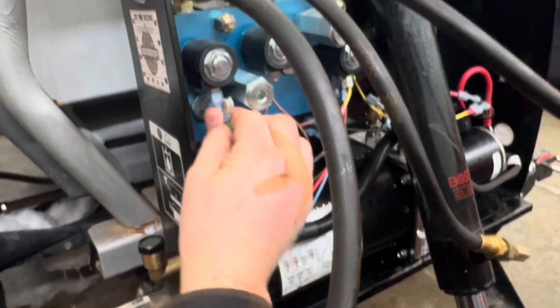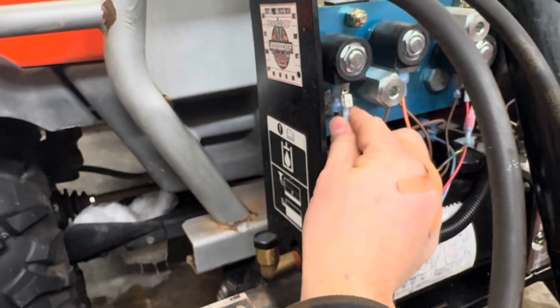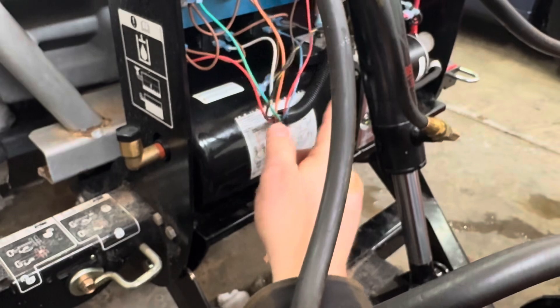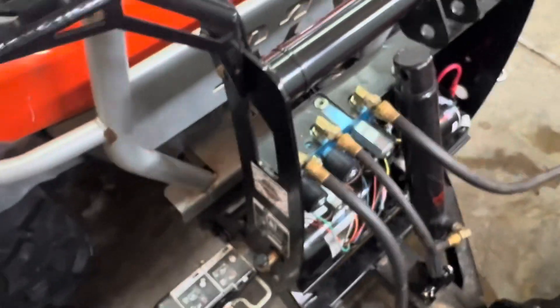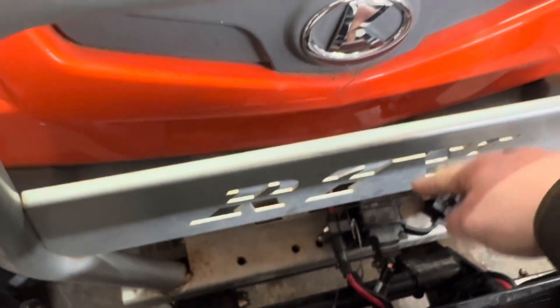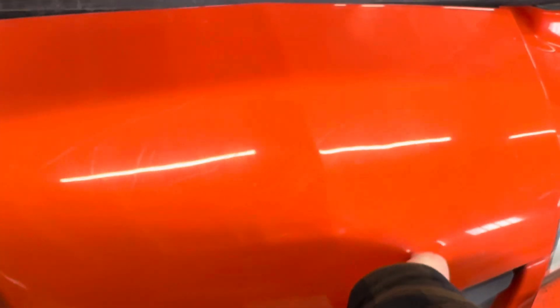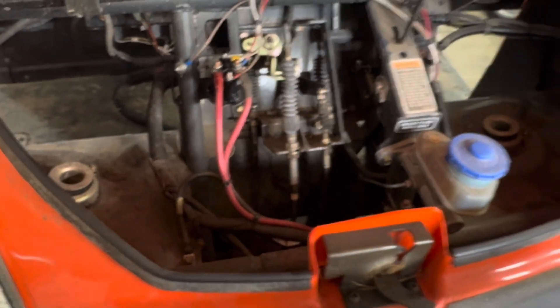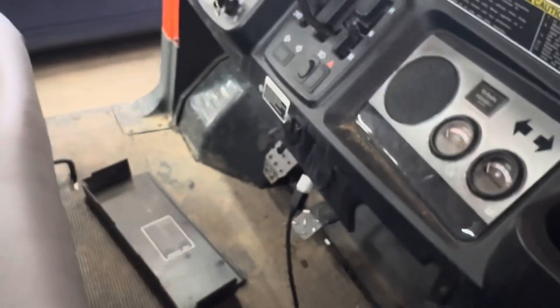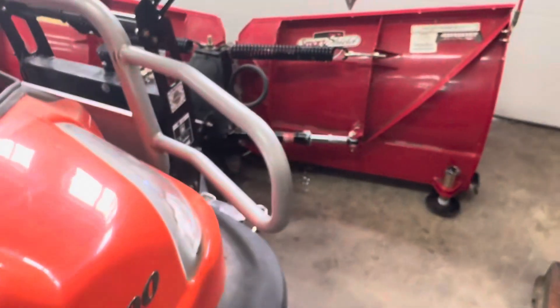Let's switch that back before I forget. So what that means to me is the valve is good, the hydraulics are good, but there's something wrong with this green cable. Either the green cable is bad to the plug, or bad from the plug — or the controller could be bad, which would really suck. Those things are insanely expensive.